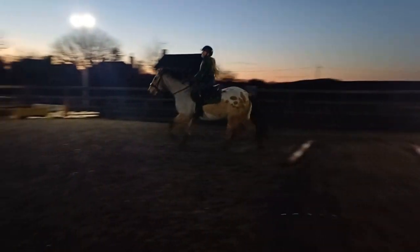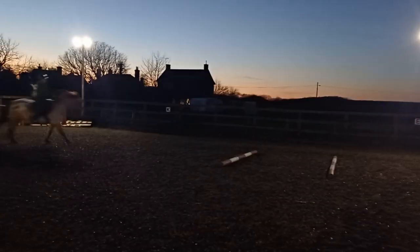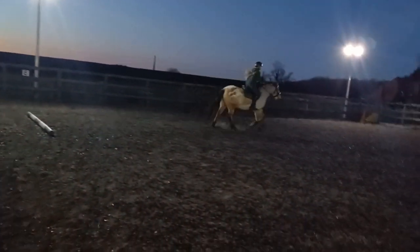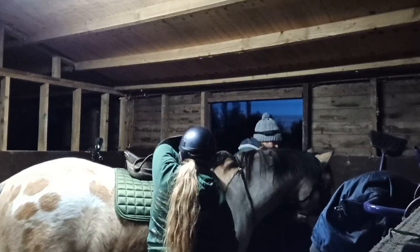I didn't want to film loads of riding so I just filmed a few clips at the start and a few clips at the end. He was a really good boy though, and when we did our trot poles he was super. Now back in the stable taking off his saddle.